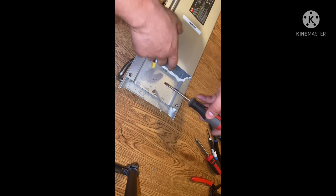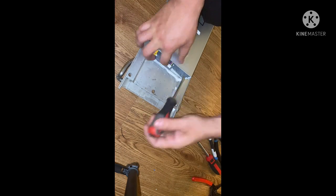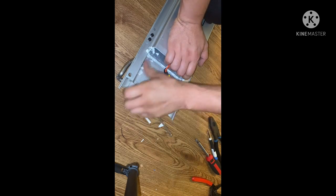Now we're going to go ahead and get rid of this putty right here — all that's got to go. It's actually pretty heavy. Let me get rid of it.